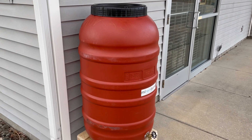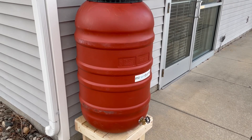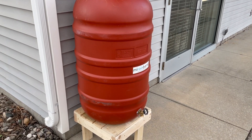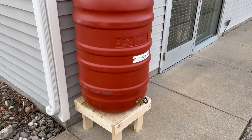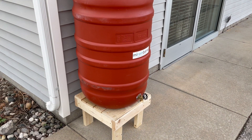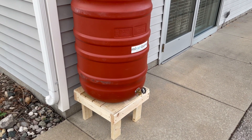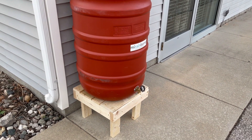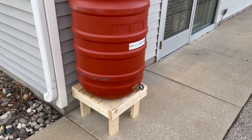If your rain barrel is installed in a cold weather climate area, you'll want to drain your barrel, winterize it by turning it upside down, putting it inside for storage, and returning your system to its usual stormwater management so that damage isn't done to the barrel by freeze-thaw cycles.